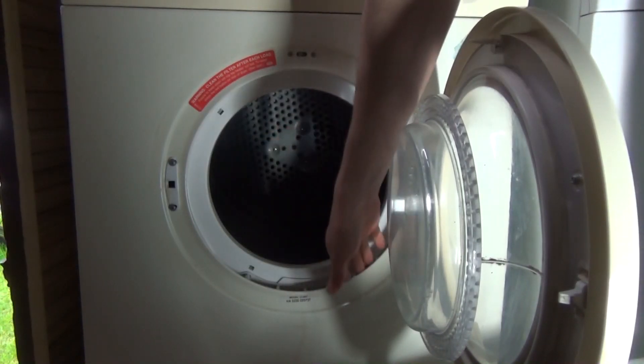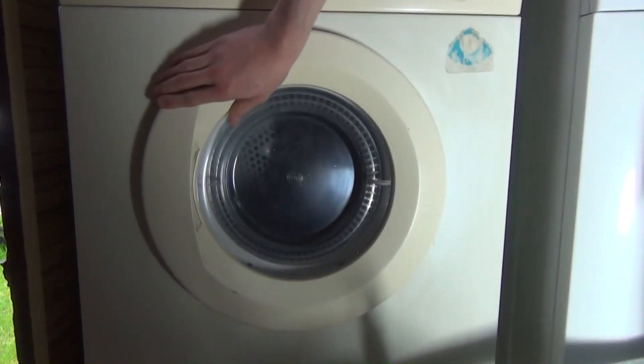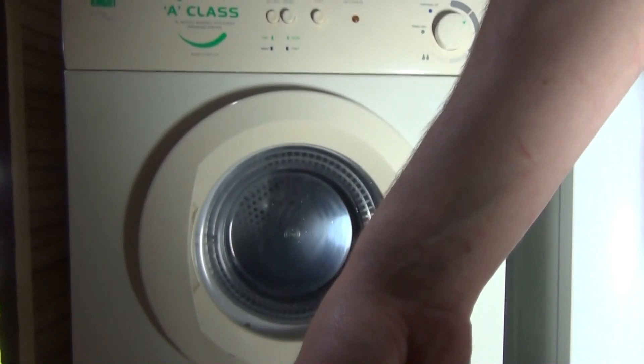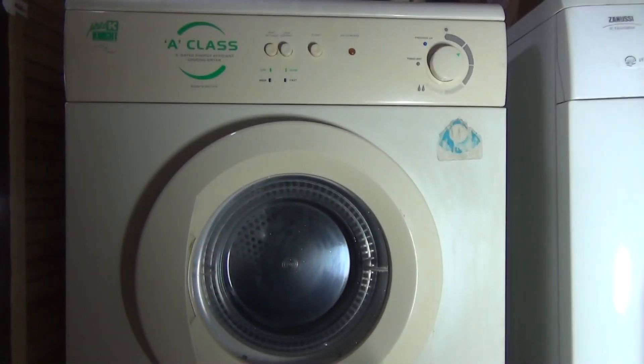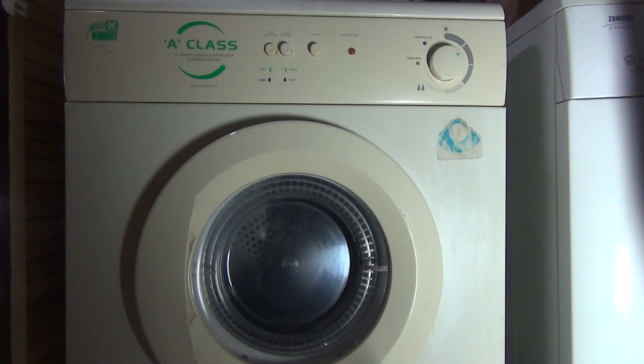There's no vent visible so I'm going to have to buy one to vent it out. Just to clarify — it won't be in this shed permanently; it will eventually be in our house. Me and my girlfriend are actually moving in together, and if you're watching this it means we've moved in but this hasn't been moved yet, so this is filmed in the past.